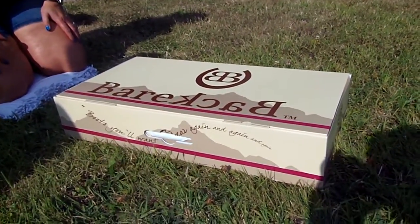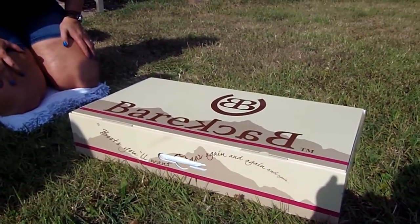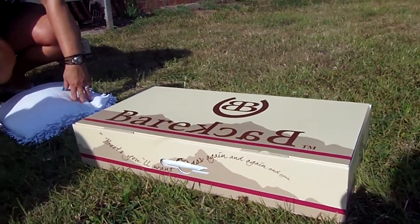This is the Bareback Equestrian Montana Navy Boot. If you've been wondering how your boots will look when you get them, this is it.